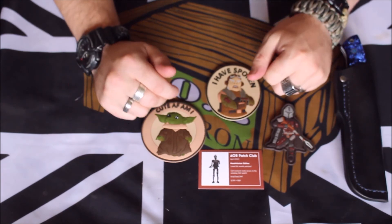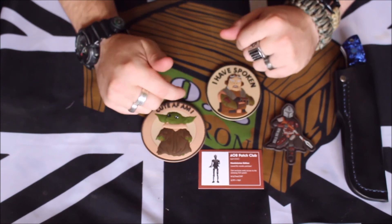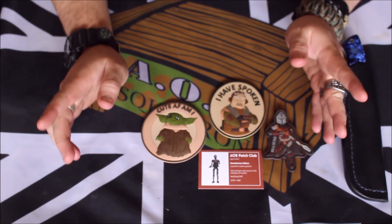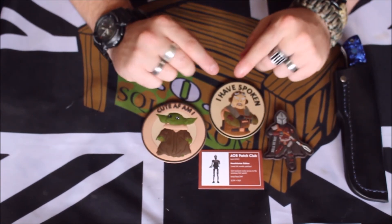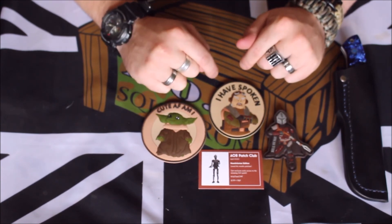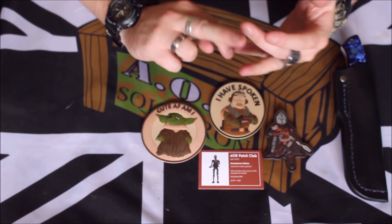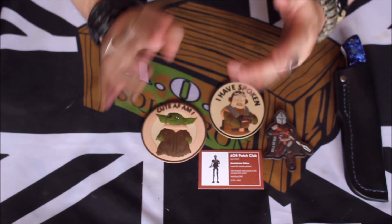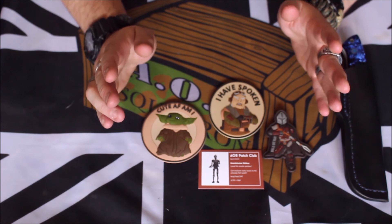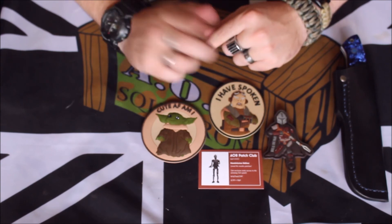Anyway, we'll call it an end to that one. I hope you've enjoyed. If you fancy getting the ALB Patch Club, or any of the previous ones still in stock, or even an ALB box, jump down to the description below and I'll leave a link to their Facebook page, their website, their Instagram, as well as my own Instagram and my own Airsoft Facebook page. Don't forget to like and subscribe and I'll see you all again next time. Ciao!